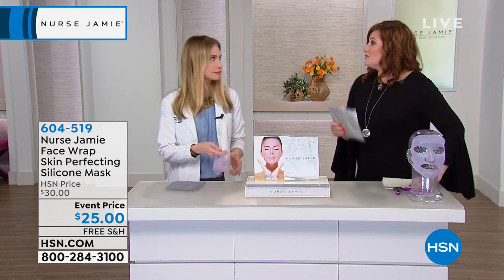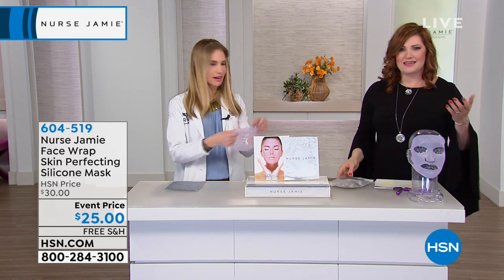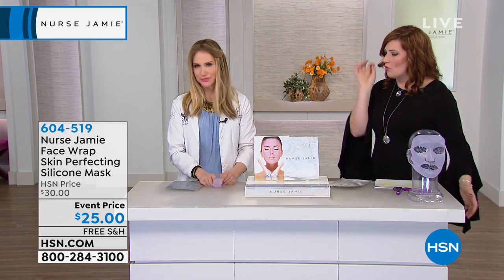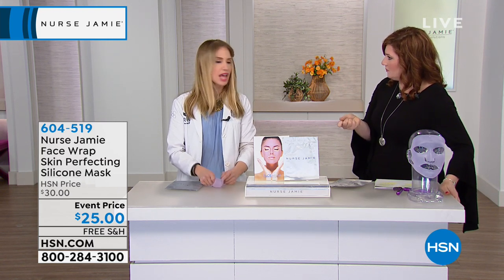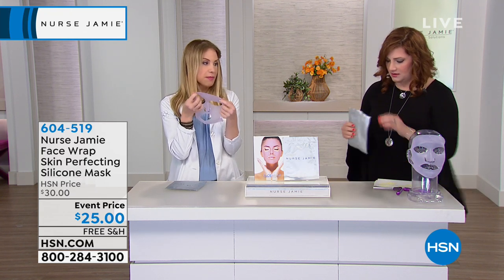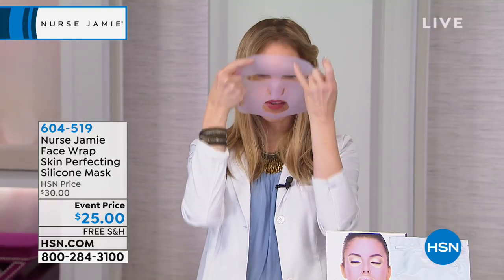How many masks have we bought that we use once and then throw out? This one is reusable and it's made from high-quality silicone. It literally turns any product you have at home into a facial treatment — because just like a cap for your conditioner, it creates heat and enhances the absorption of any product you have.